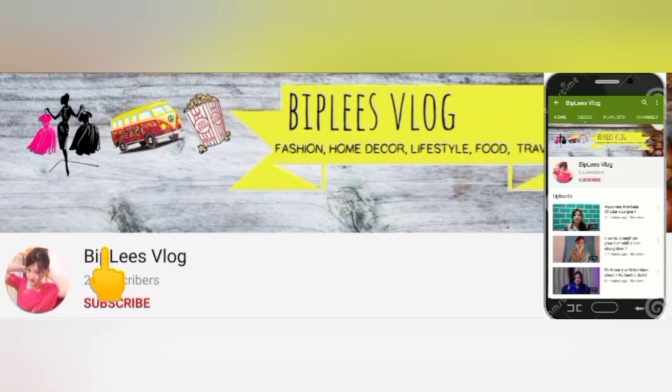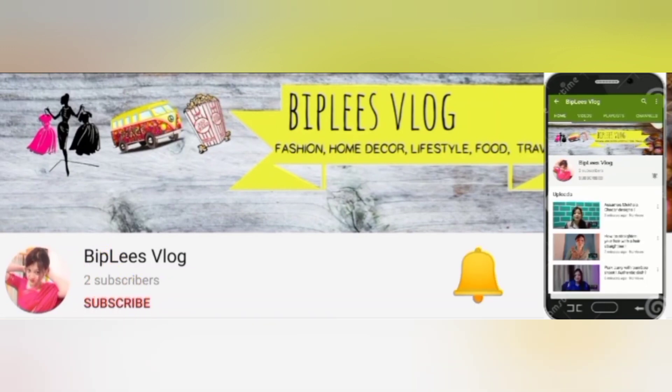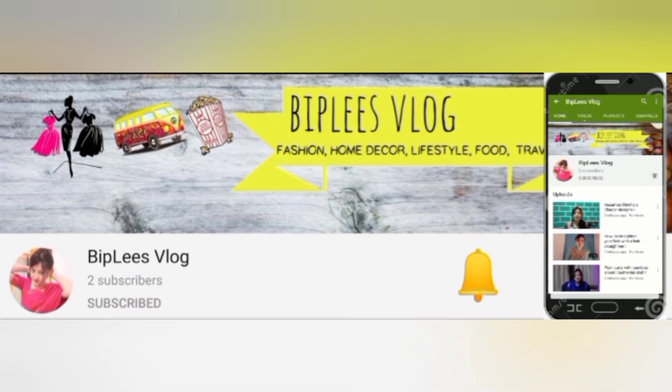Hello guys, welcome to Biplee's Vlog. You can subscribe and press the bell icon to get updates on my channel.